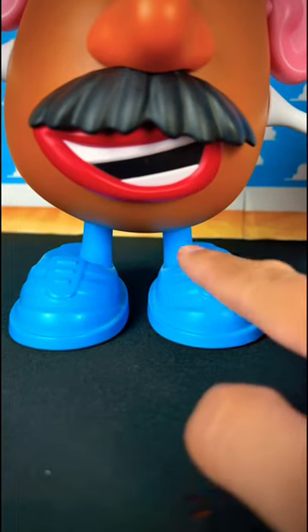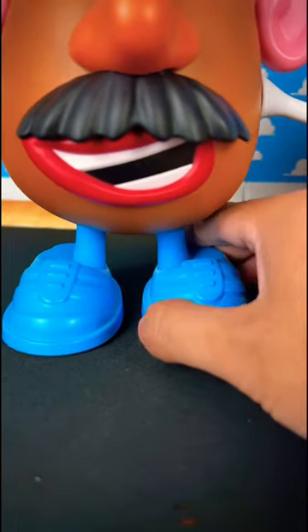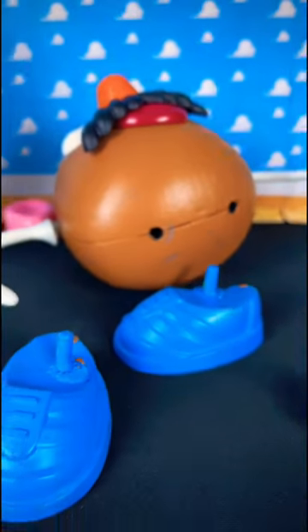The toy company gave us legs, but that's not movie accurate, and the shoes do not come off the potato. With my custom, you can remove the shoes just like the movie, and it has a peg — that is definitely more movie accurate, and the toy company never gave us that.